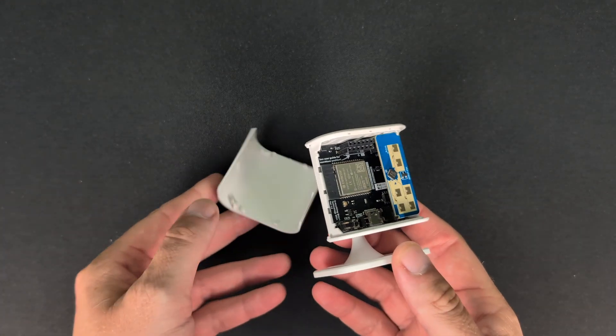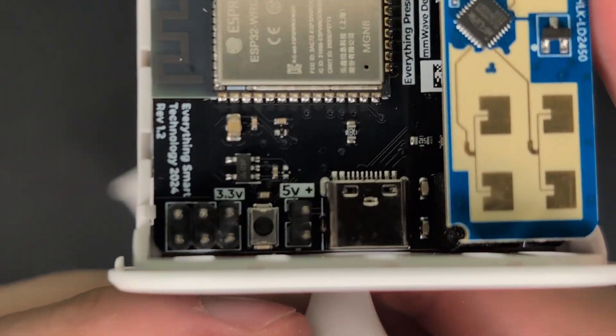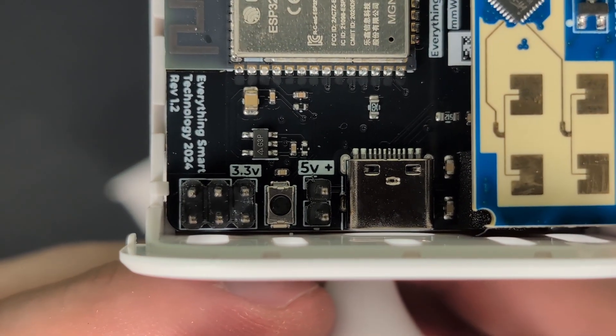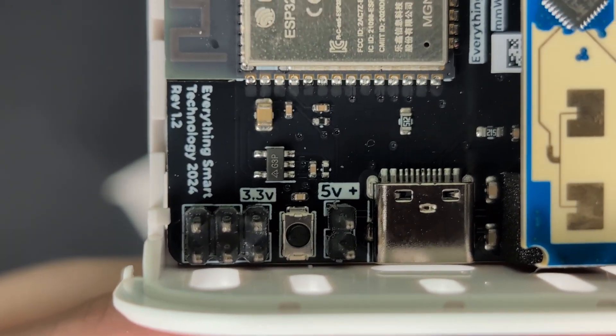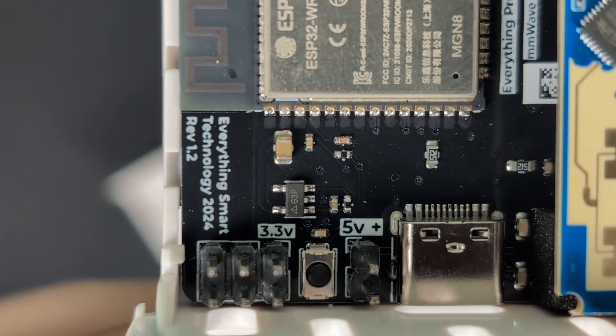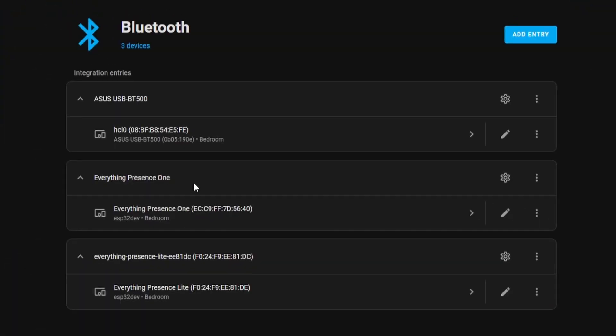Note from the future: it turns out the Everything Presence Lite does have GPIO pins on the board — it just wasn't advertised on the main product page or in any of the setup guides. This means the CO2 module can work with the Everything Presence Lite in addition to the Everything Presence 1. Both sensors also have Bluetooth on board. So while there's a lot of commonality between them, the Everything Presence 1 still has more sensors overall.